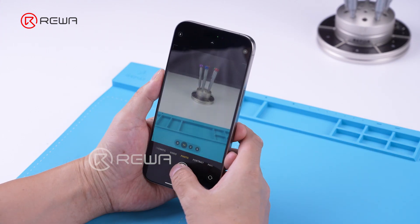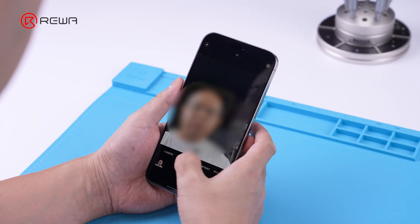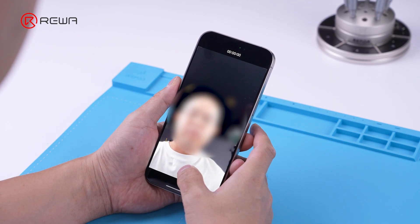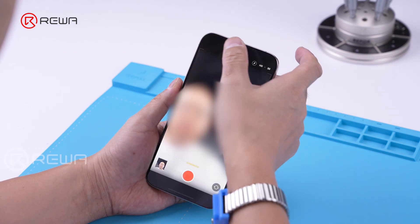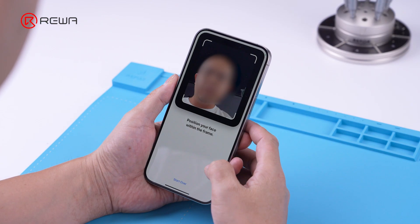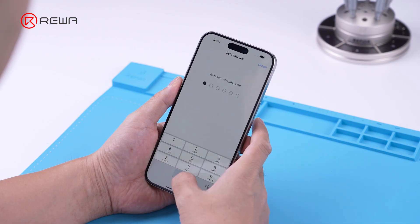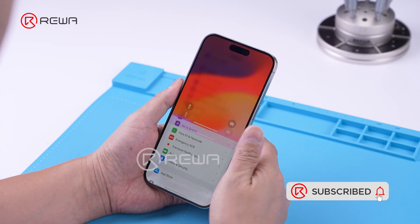Turn on the phone's camera again. The front and rear cameras can take photos and record videos, and it can also record videos in cinematic mode. Face ID can be set up normally and the phone can be unlocked. Repair is finished.